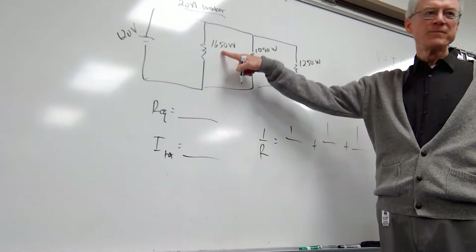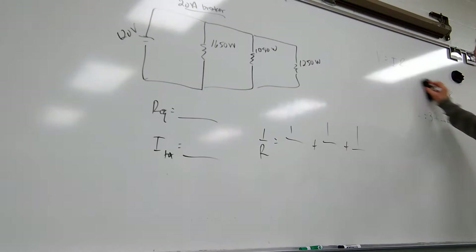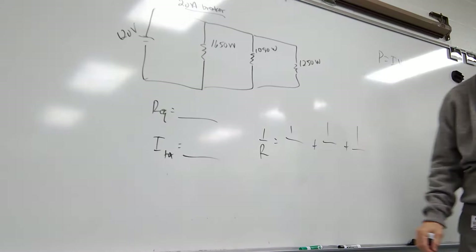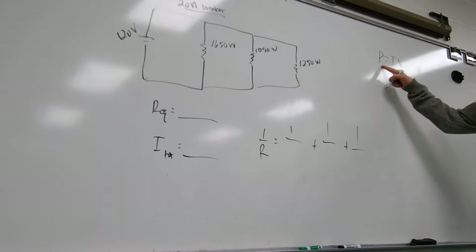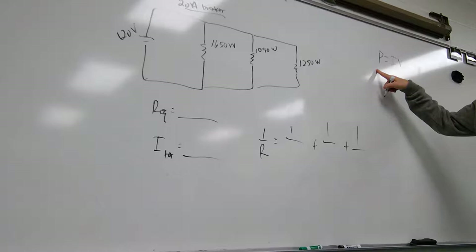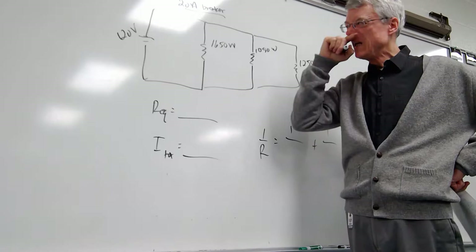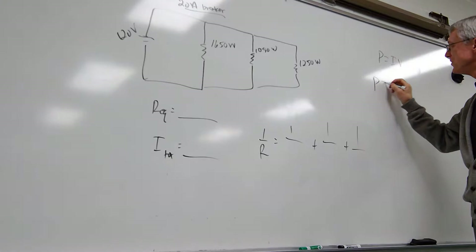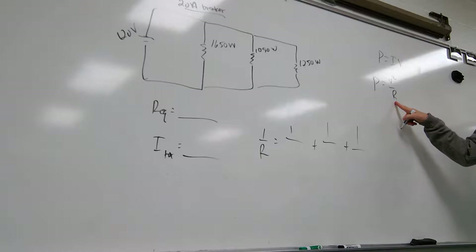You need to have the power equations in your head. I know the power that's given, and I know the voltage — because what you learned about parallel is that the V's are all the same, they're all 120. If you put a voltmeter around any one resistor, it's going to say 120 volts. So I would use P = V squared over R, that version of the power equation, and solve it for R. That's how you get the three R's.